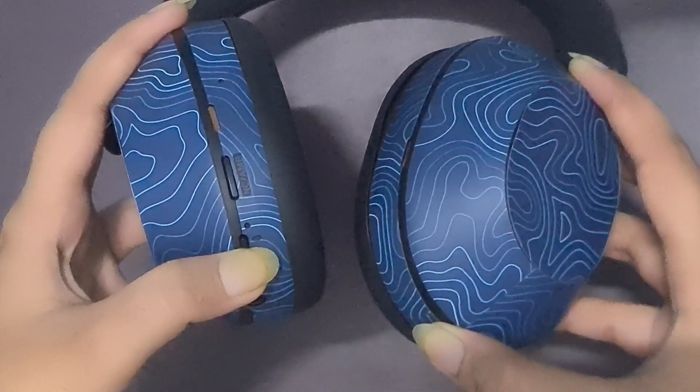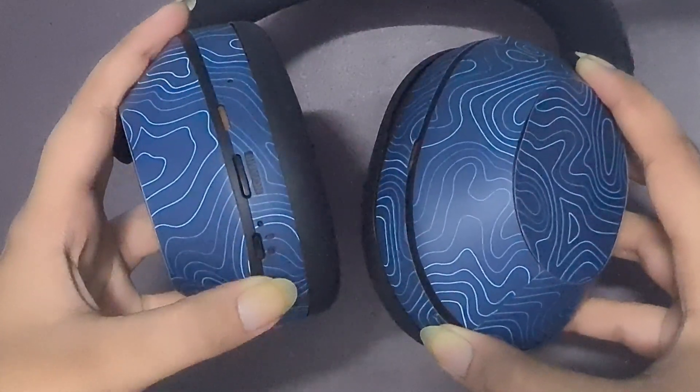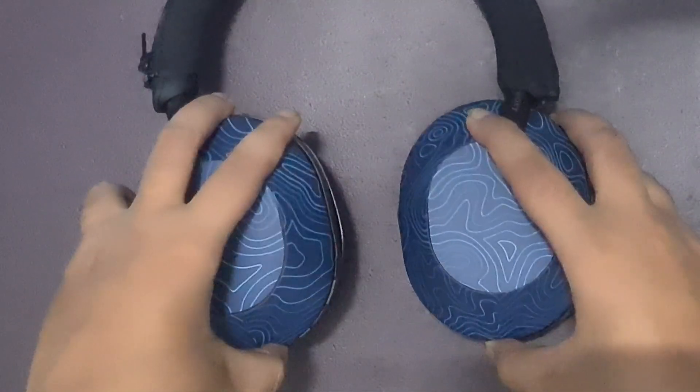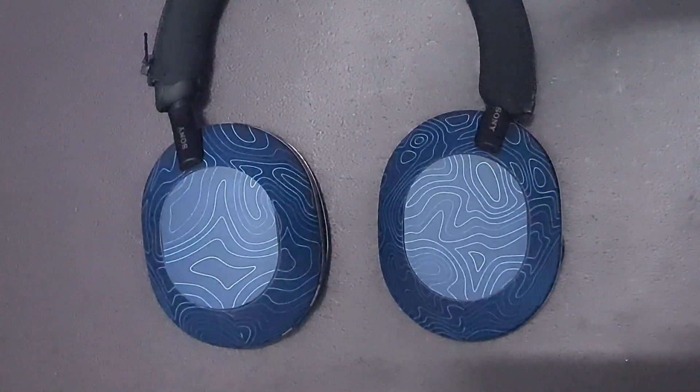Look for the LED indicator. The LED light will start blinking blue and you will hear a voice prompt saying "pairing," indicating that the headphones are now in pairing mode.